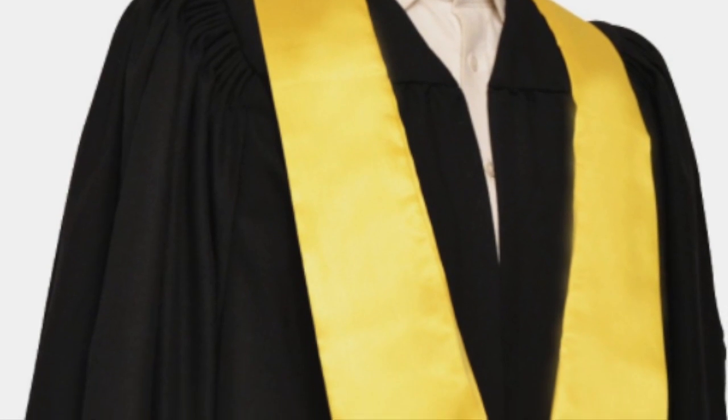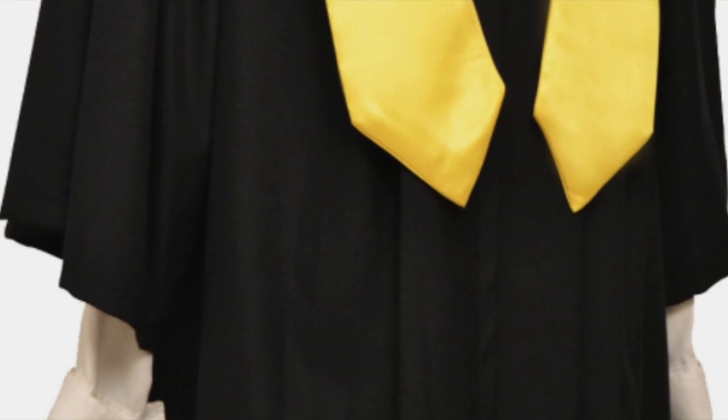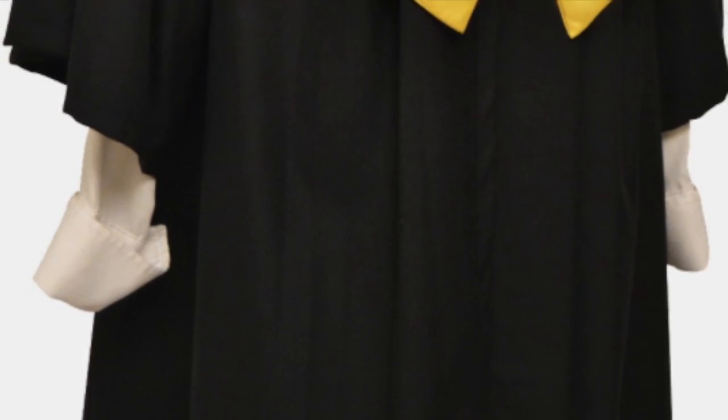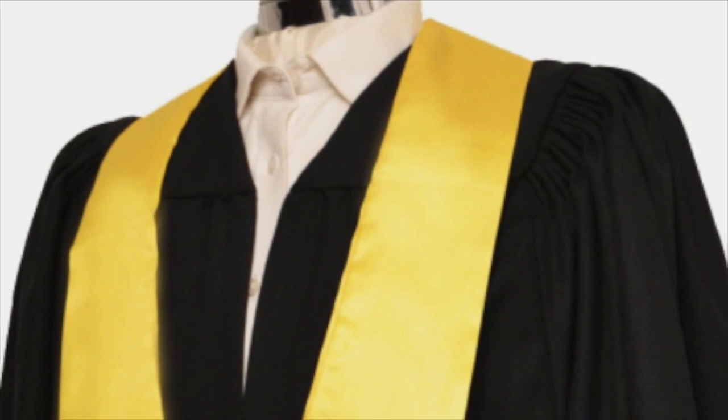Designed specifically for use in schools and academies, these gowns ensure that the wearer knows their achievements are celebrated and provides a look which will aspire attainment amongst the student community.